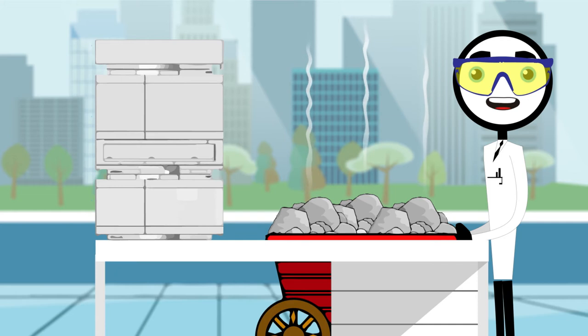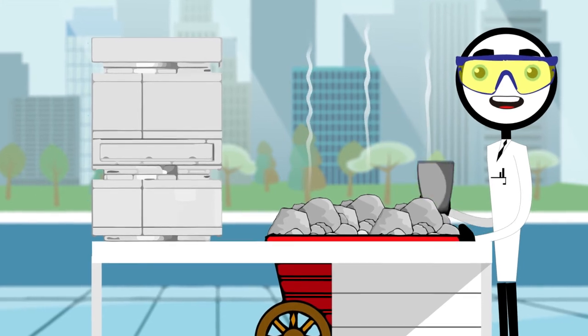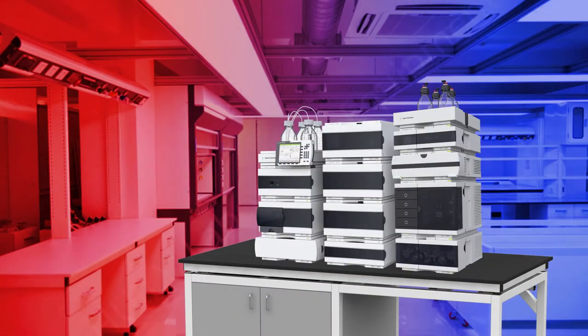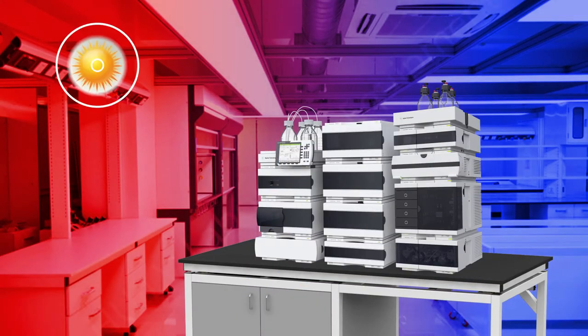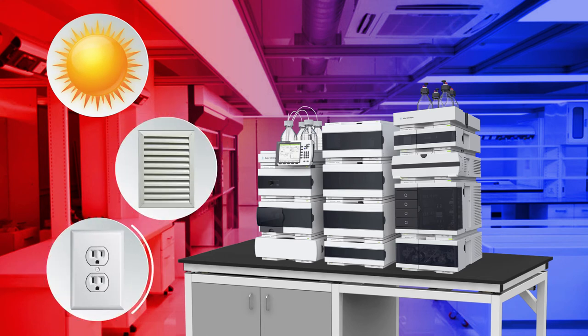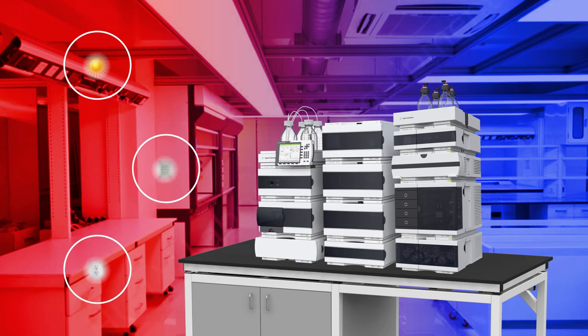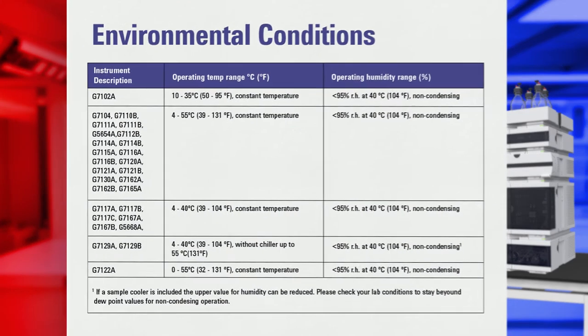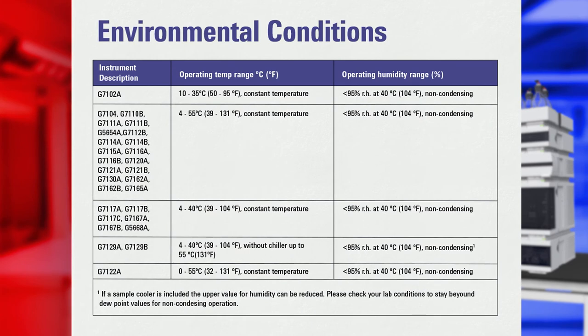To avoid Chris's very obvious mistake, let's discuss the proper environmental conditions for your lab. Your LC can be impacted by any source of heat or cold, including direct sunlight and heating or cooling from nearby vents or outlets. It is important to consider the ambient temperature conditions in your lab and keep the environment stable for optimum performance. Agilent has detailed the optimum temperature and humidity ranges for each instrument in your site prep materials, so be sure to consult the environmental conditions section of that document.